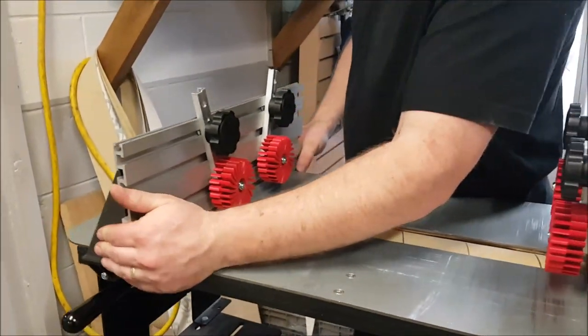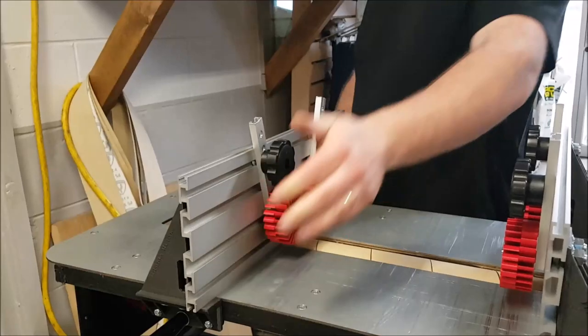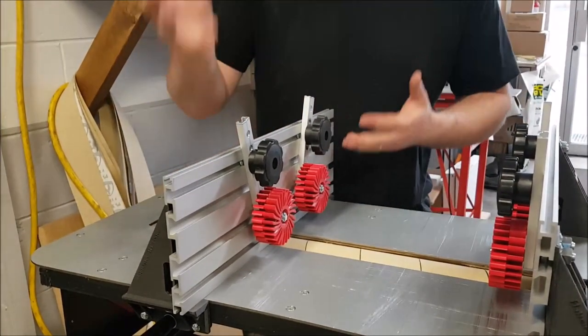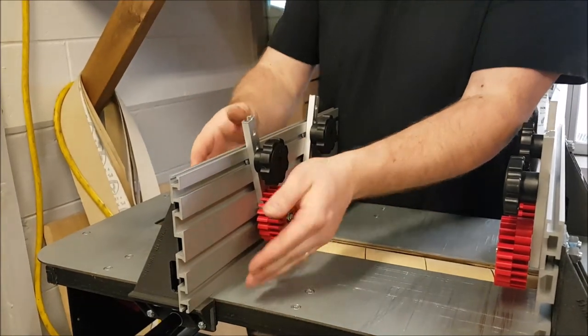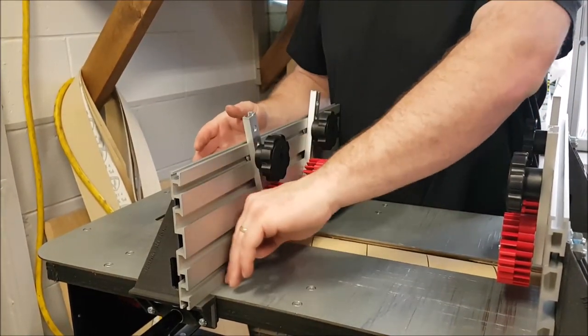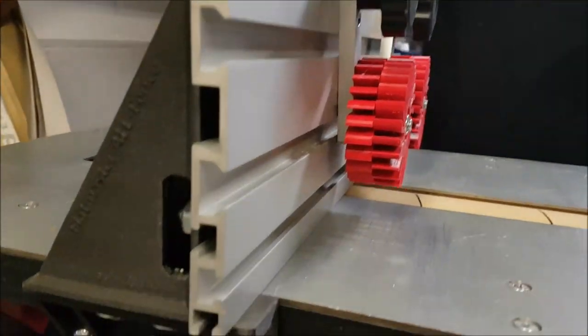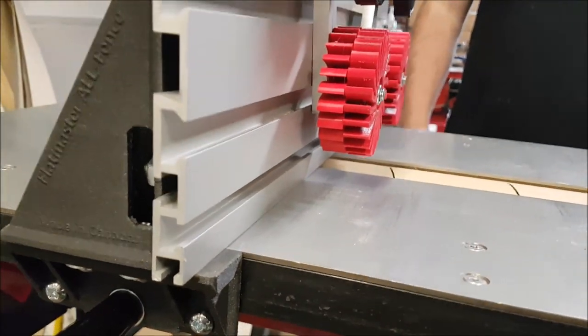These fences can be moved anywhere alongside the top of the Flatmaster. Also due to the way they're constructed, it's a very accurate 90 degree angle — they're just a well-made fence.